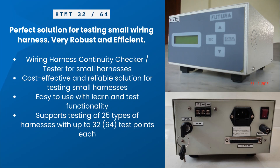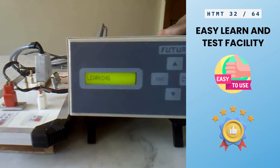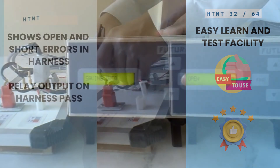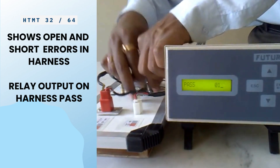Can be used to find continuity faults in wiring harnesses. Easily learn a wiring harness from a mounted master sample and begin testing. Triggers a relay output on harness pass and shows pass on the display.